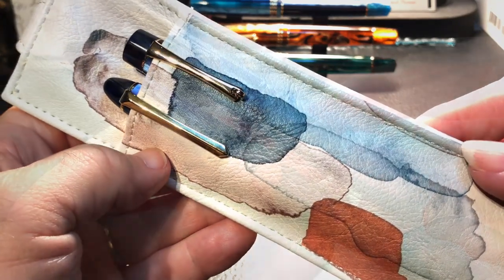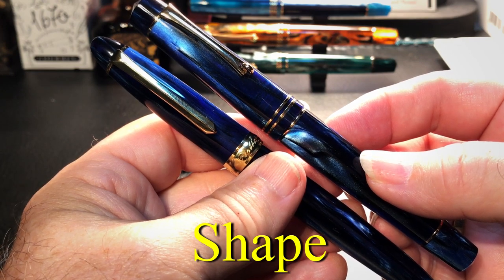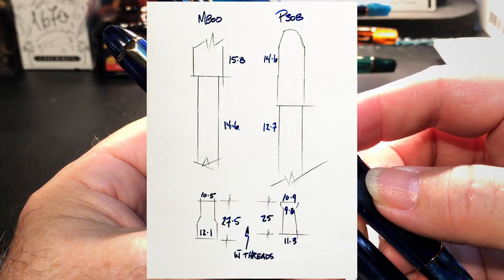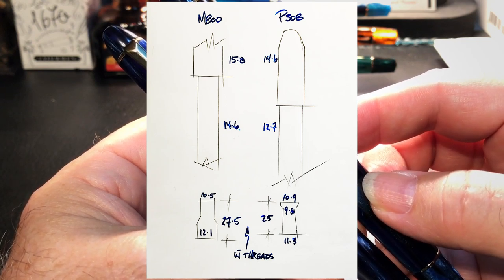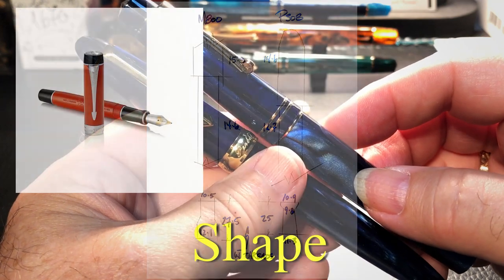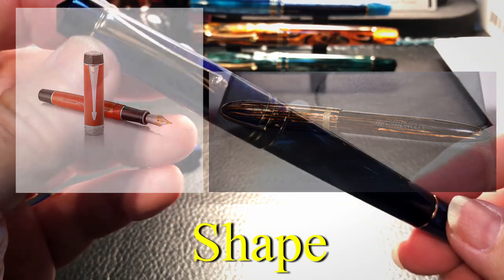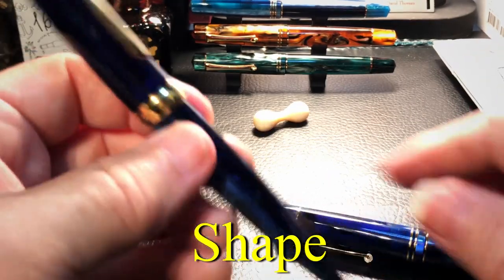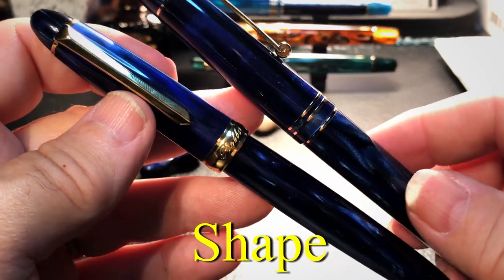One of the big differences between these two pens is shape. The M800 is a much thicker pen — I've made a graphic that shows the thickness differences of the two pens in the caps, barrels, and most importantly the sections. The M800 is a large flat-top style pen, even though it has conical top and bottom finials. The Pen BBS 308 is your classic cigar-shaped pen. Some people prefer the former, some people prefer the latter.